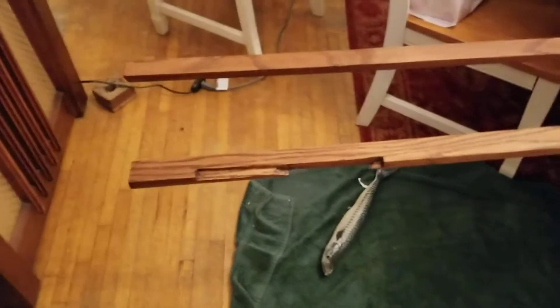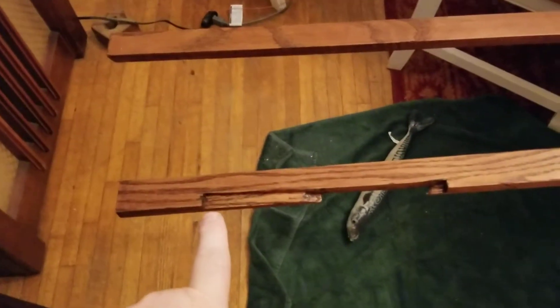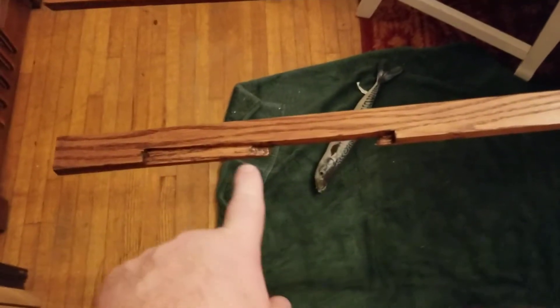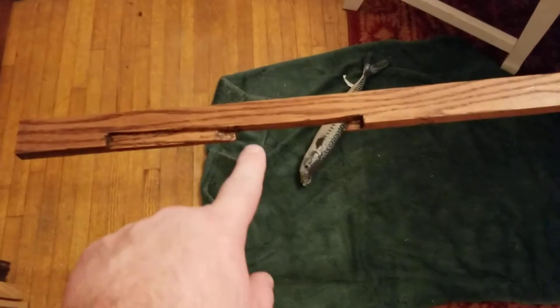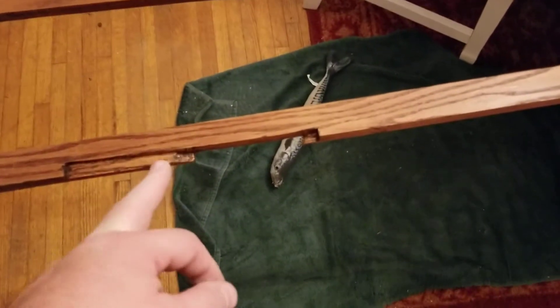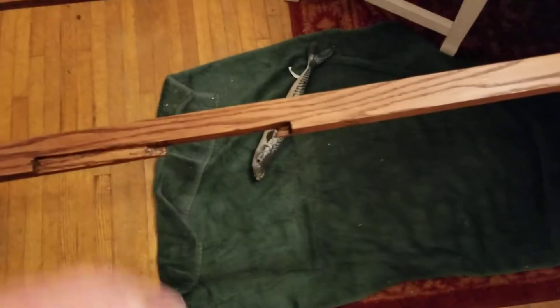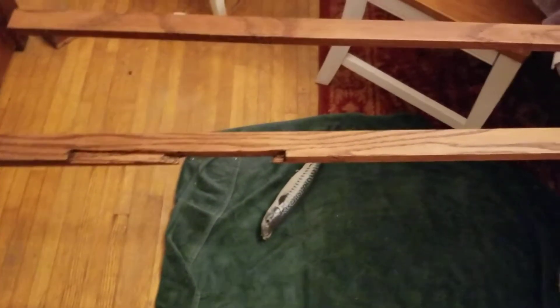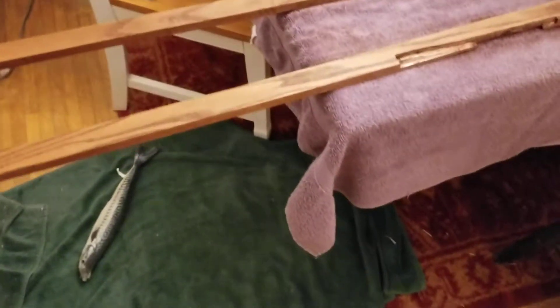Got all these done. These are the pin pockets for the hinges, so when you pop a hinge pin out, it has room to go. Beforehand I had it to where it ended up here and it just fit fine, looked really good — but then you wouldn't be able to take the hinge pin out. So you had to build these pockets.